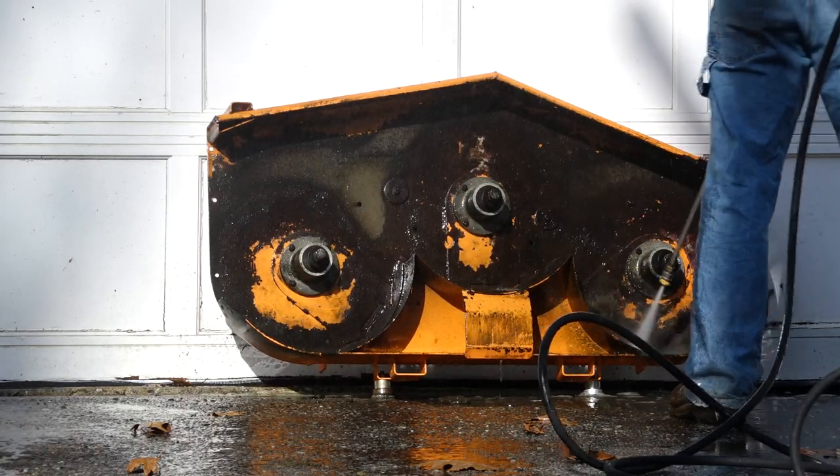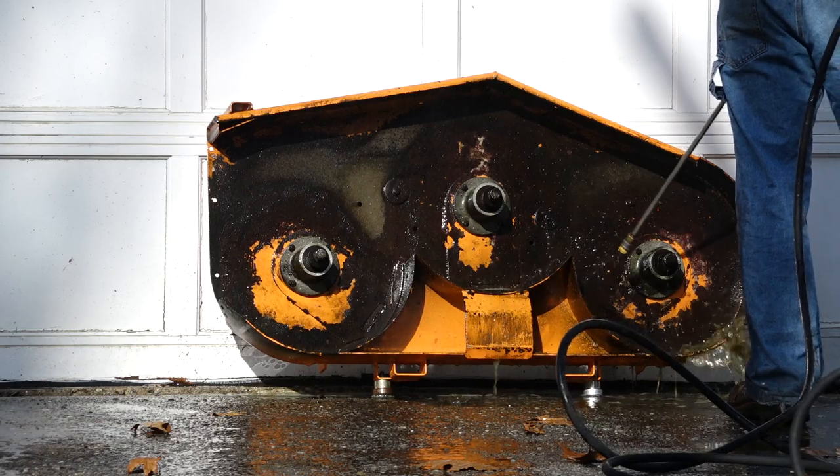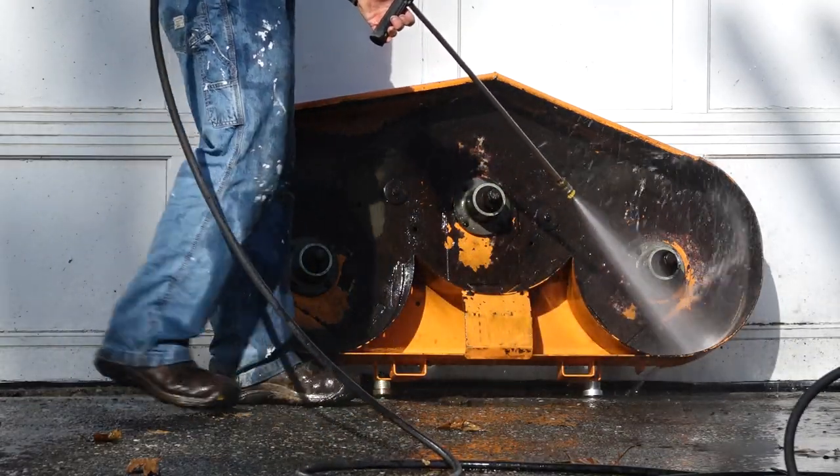Once the deck is otherwise clean, use the pressure washer to rinse out the water collected at the bottom of the baffles. Once the water has turned clear, the baffles are clean.